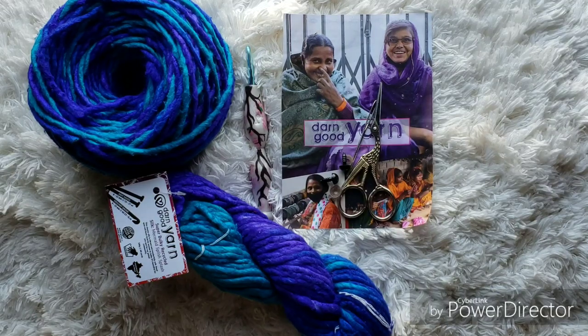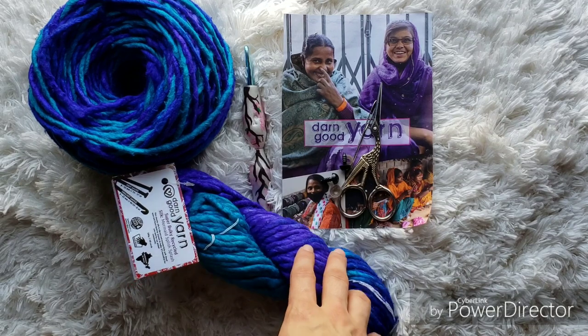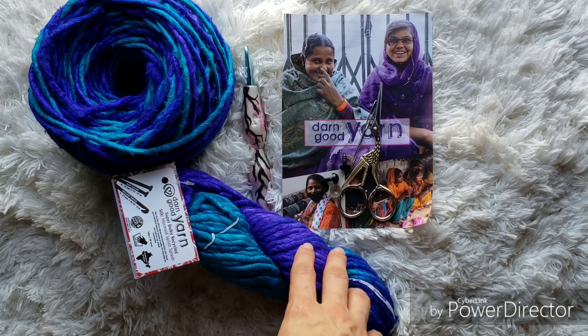Hey everybody, this is Kay from A Cup of Crochet, and today I'm going to show you how to make my Henry the Hippo pattern. The materials you are going to need for this is a J hook, scissors, a darning needle, two 10 millimeter safety eyes, stuffing, and two of the super bulky recycled silk yarn. I have mine in the color mermaid splish splash.